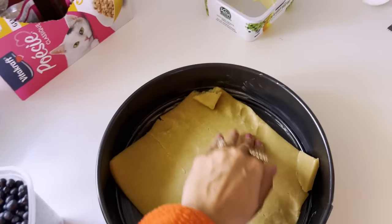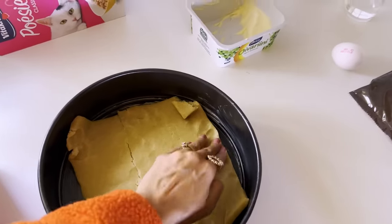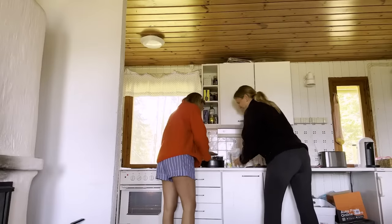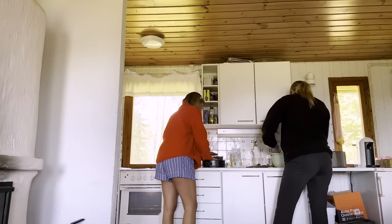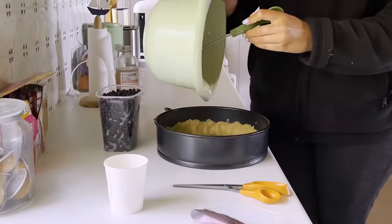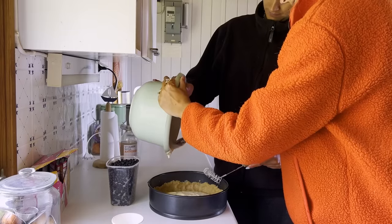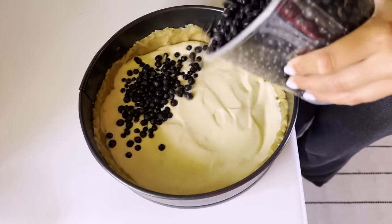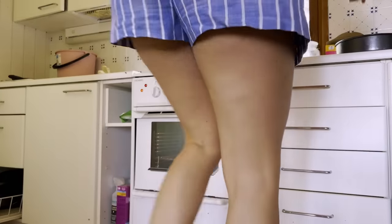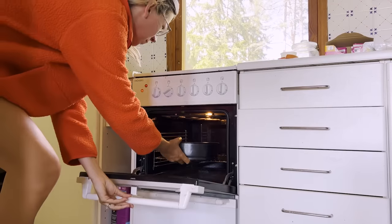I don't have one of those rolling pins things. This is not a cooking channel, for obvious reasons. I'll pop it in for about 25 minutes and let's see how it does.